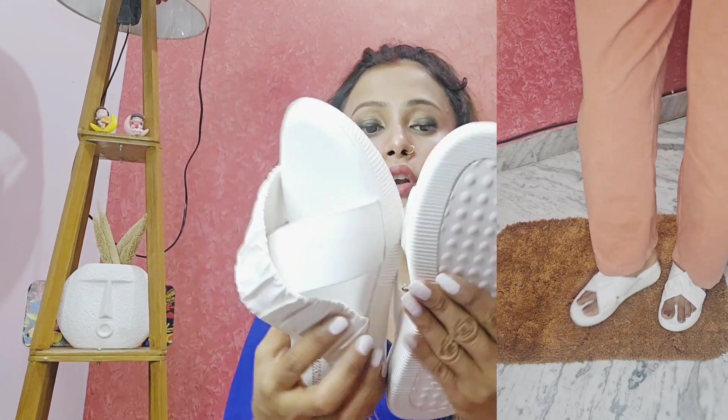After wearing it on a walk it is very comfortable. It is a lot of fun to wear, especially with a dress. You can wear it for a long walk and the quality is very good.